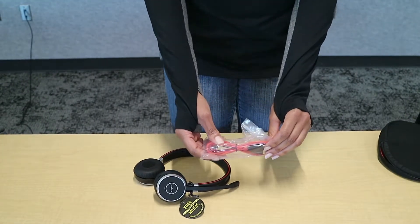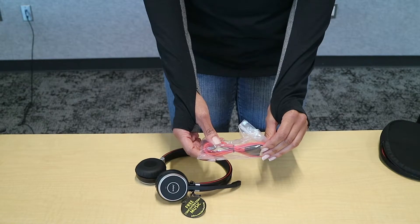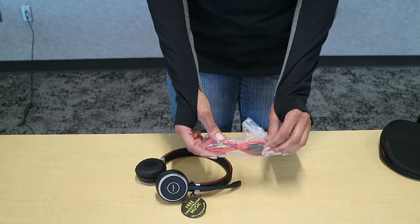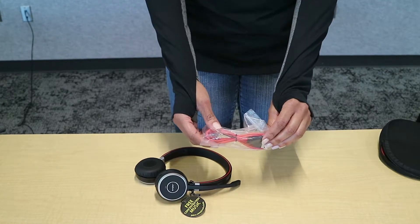Here you have your USB cable, which you can use to plug into your PC as well, and this will charge your headset. But also if you misplace your dongle, this will connect as well so you can take calls.